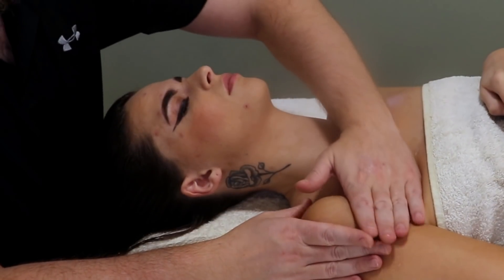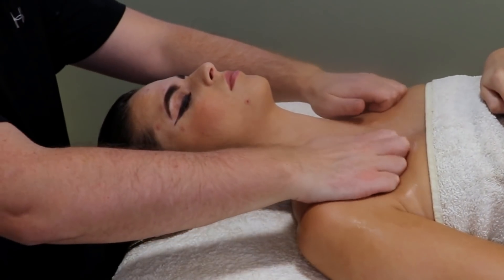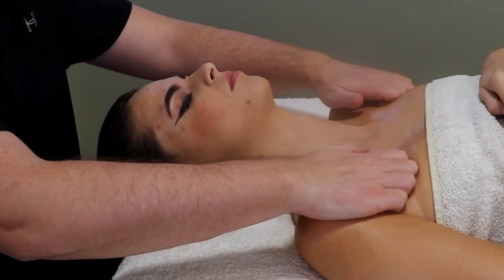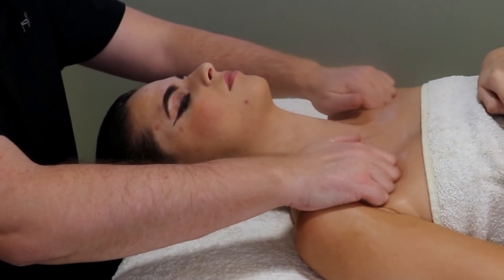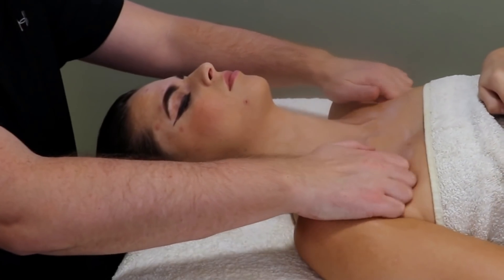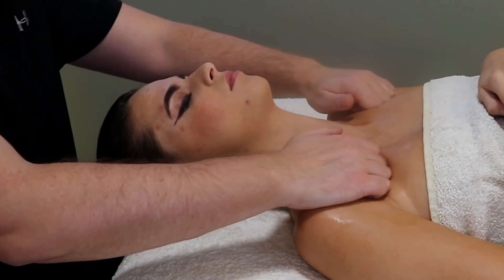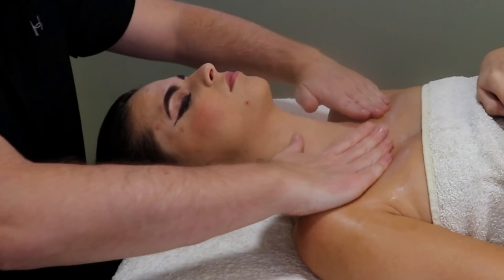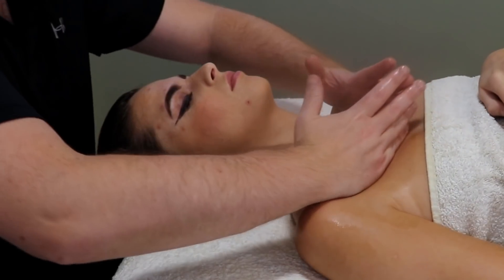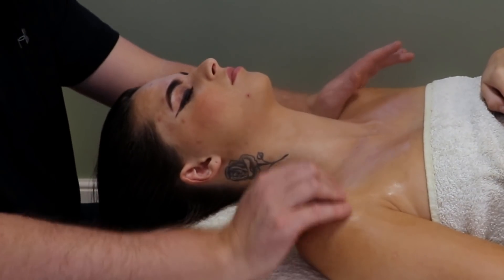Obviously when you are working the pecs, with a man you can generally work a lot more. With a woman you are stuck to really working the upper pecs. This technique using your knuckles feels incredibly relaxing — really nice to warm the upper pectorals up. We are really getting the pectoral major here, but if you go a little bit deeper you may be getting the pec minor as well. Using a sidey hand is a really good technique to get all the attachments along the collar bone.